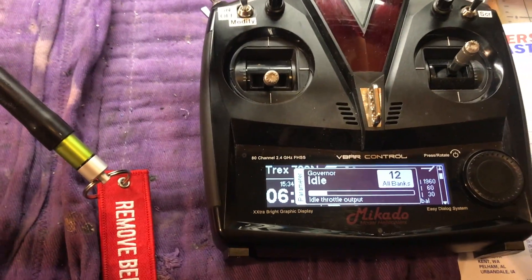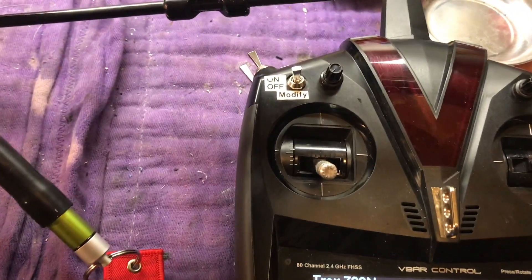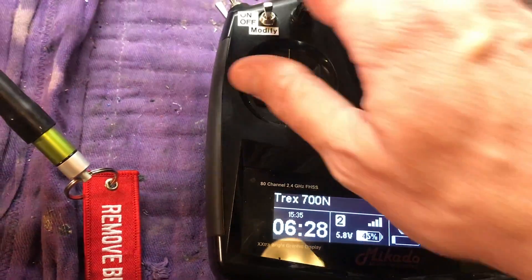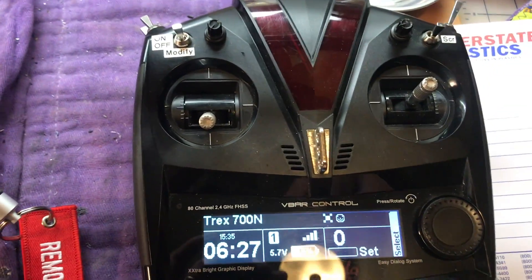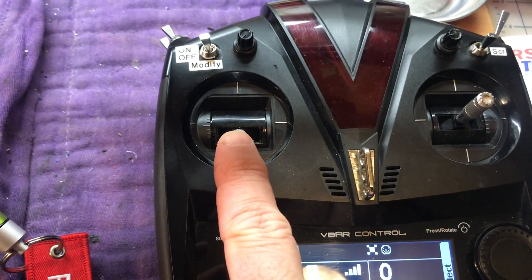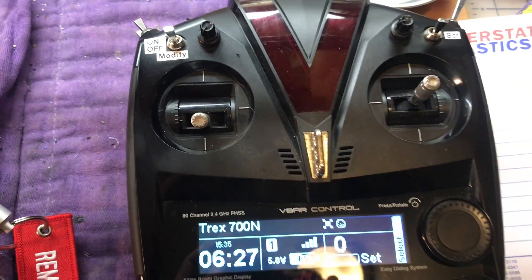Another idea is to set your direct throttle mode so that when you have motor run — motor idle, motor on — and you're in bank one, you have a direct throttle. So instead of setting the trim, you just bump it up a little bit to get it started. I thought that was going to work pretty well.